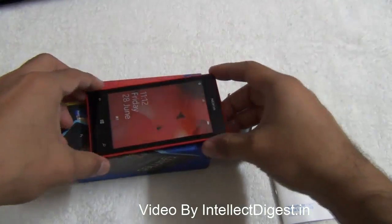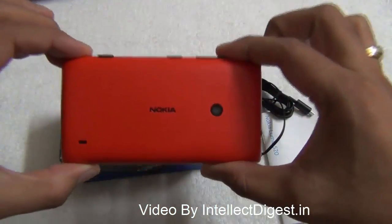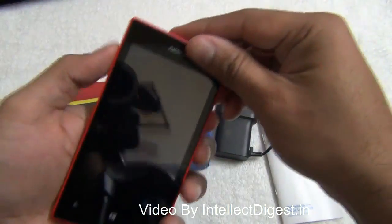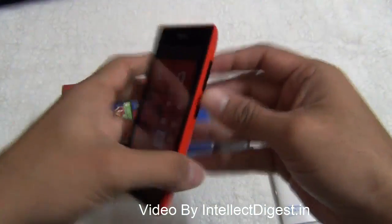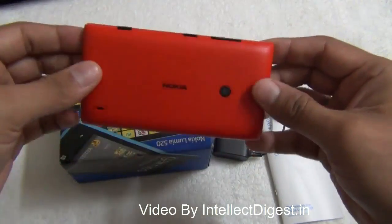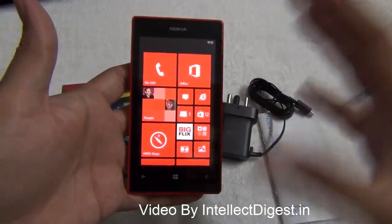Hello viewers, I'm Rohit Khurana from Intellect Digest, your host, and today we give you a review of one of the most talked about Windows Phones — the Nokia Lumia 520, one of the most affordable Windows 8 devices in the market. This is an interesting smartphone with a very nice form factor, good features, good build quality, and a lot of features in store for you. Let's get started.